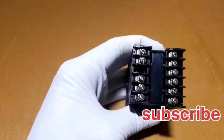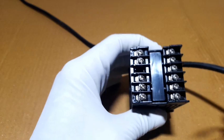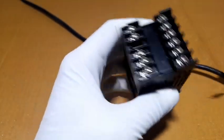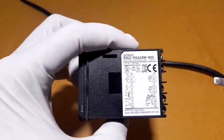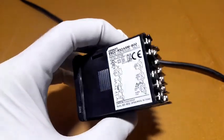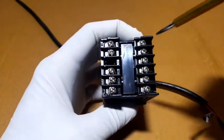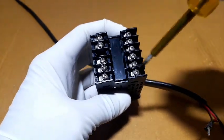Now we go to the connections. AC supply positive and negative are connected here at this terminal. Connect terminals 11 and 12 properly and tighten them.